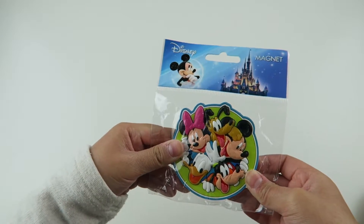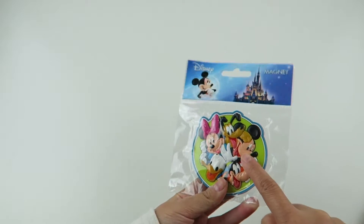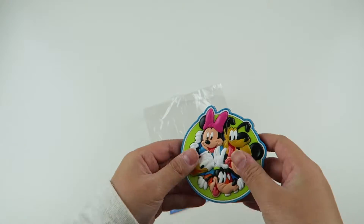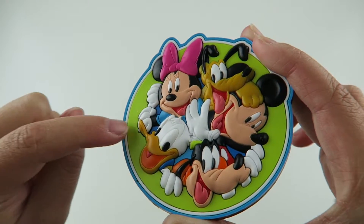So this is our last item, and it's a Disney Magnet. So we got Mickey on here, Pluto, Minnie, Donald, and Goofy. The magnet has a green background with blue outlining.